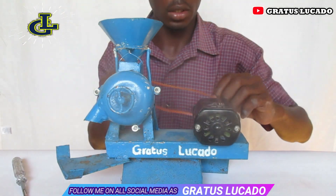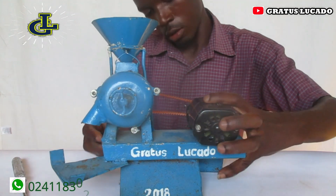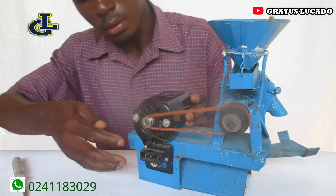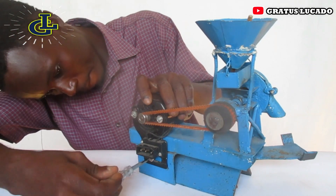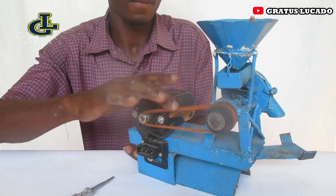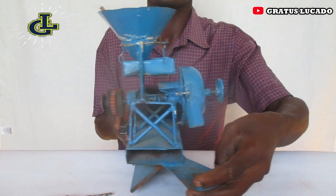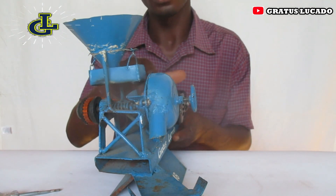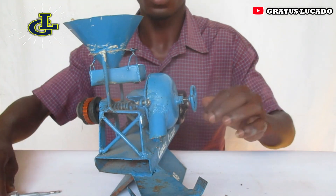The belt goes here. That's just the back of this. The mist goes through here, down here to this side, and into this container. I have my adjuster over here and it's really going to work just as a normal cornmeal grinder.